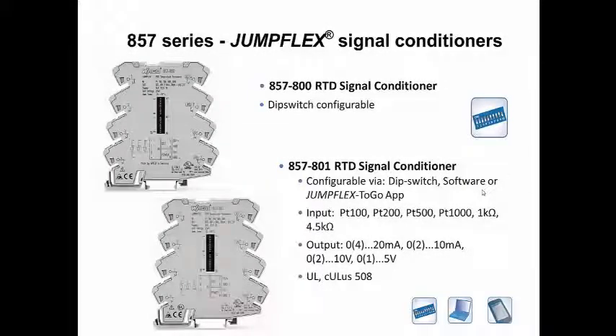The 857-800 is an easily configured RTD signal conditioner through the dip switch settings. While the 857-801 offers the dip switch settings, it also allows users to utilize the software or JumpFlex to Go app. Both devices offer multiple output options for current and voltage signal types.